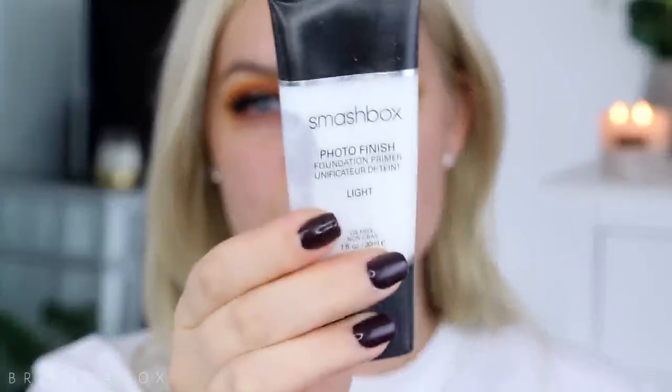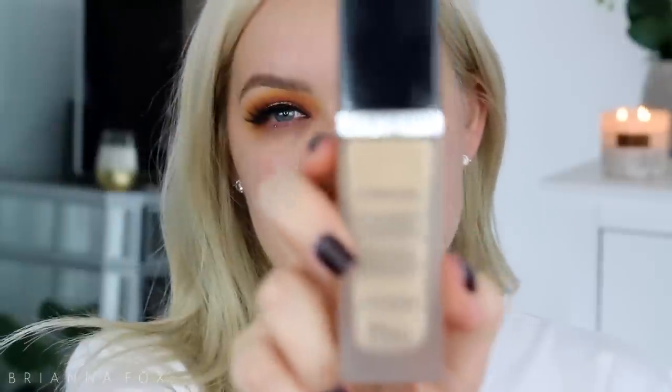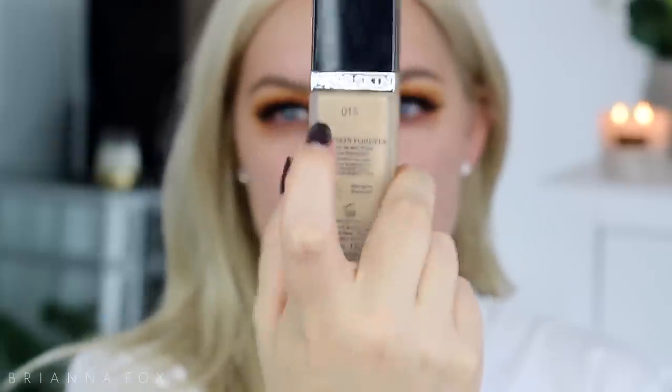Moving on to my face, I'm gonna use the Smashbox Photo Finish Primer Light. This is definitely my favorite face primer — it's pretty much all I use. It doesn't make me feel dry at all but it helps with any oiliness that happens throughout the day. For foundation I'm going to be using the Dior Skin Forever Foundation in the shade 15. I'm gonna use one pump — I'll probably end up using two.